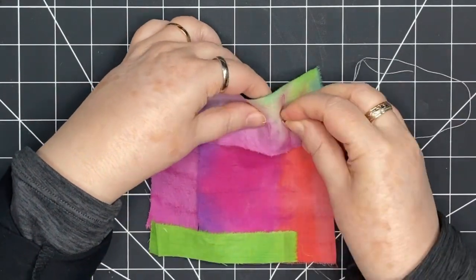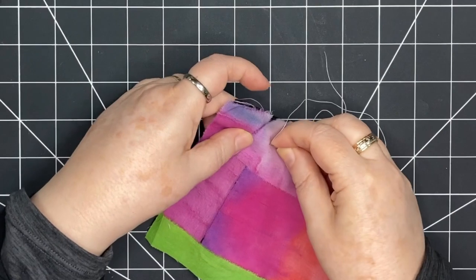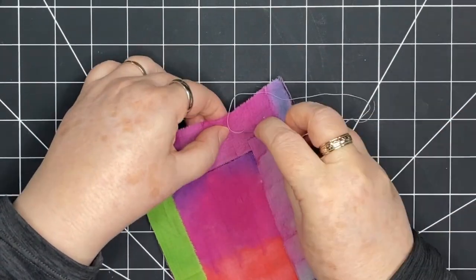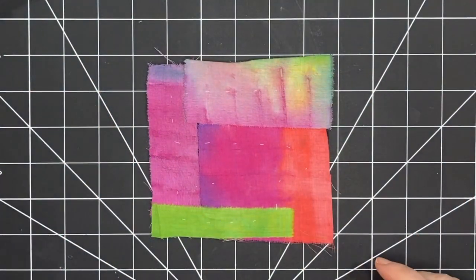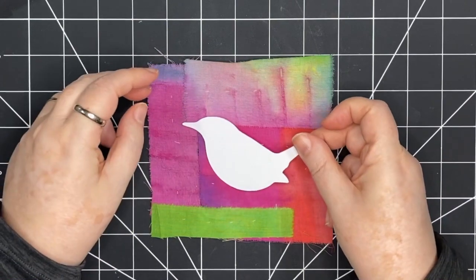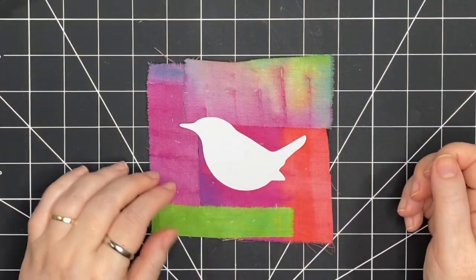I'm taking larger stitches on the back than I am on the front. Then I'm going to bring out my freezer paper, and that's going to be what I use for my bird shape. So now it's basted into place. I've chosen this bird from my six bird set, and I think it's going to go really nicely on here. I want to make it into a red-winged blackbird today.